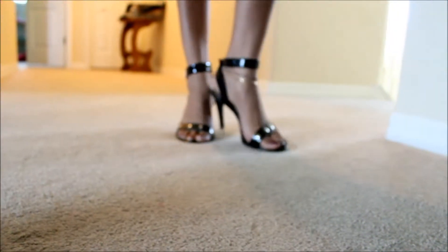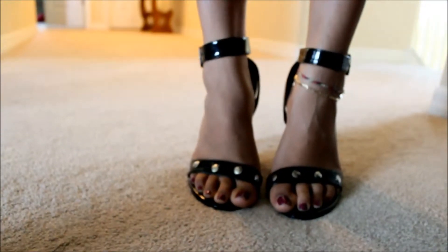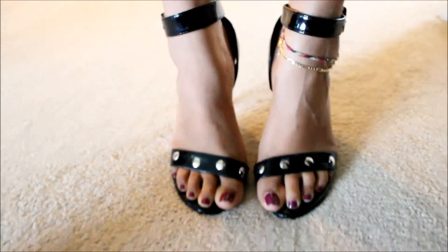This is the final product. I forgot to mention that the cotton ball is used to remove the dust from the thumbtack. Super cute heels — have fun!